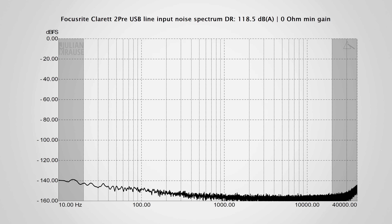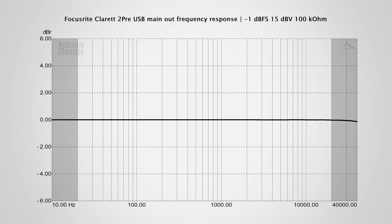The dynamic range of the line level input is excellent as well, at 118.5 dB A-weighted. All in all, the line level inputs are really, really good. It's time to take a look at the outputs of the Claret 2 Pre, starting with the main out. Here's the frequency response of the main output — which is essentially perfect, because in the audible range it is a straight line across the graph.